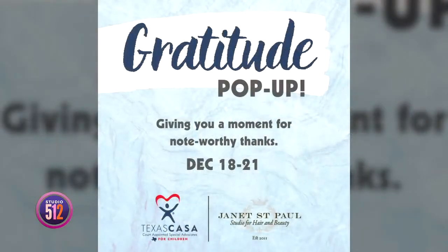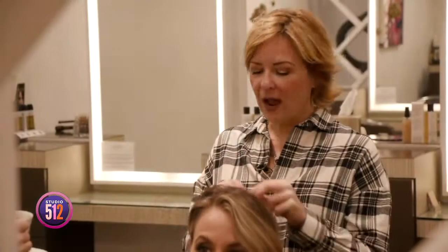We also have a great pop-up event for Texas Casa — three days of gratitude. Texas Casa has encouraged all of our clients and their friends to come by, write a note of gratitude, and they will mail it out to whoever you choose. They'll just get it in the mail during the holidays. We also have some great holiday days planned with snacks, drinks, incredible gift certificate specials, and gratitude for our clients. We have incredible Python bags right now.